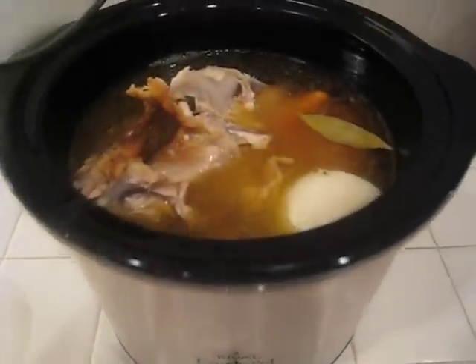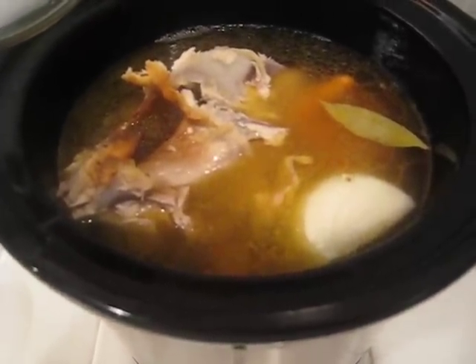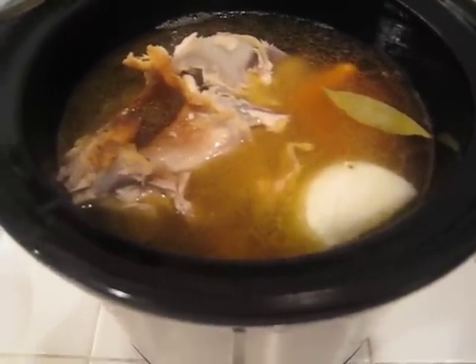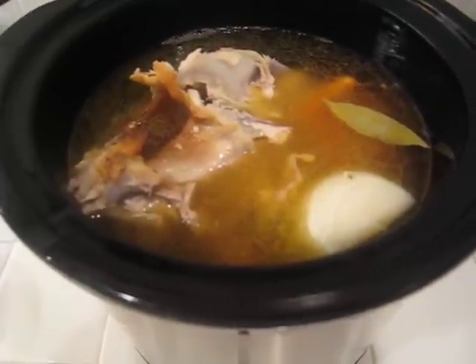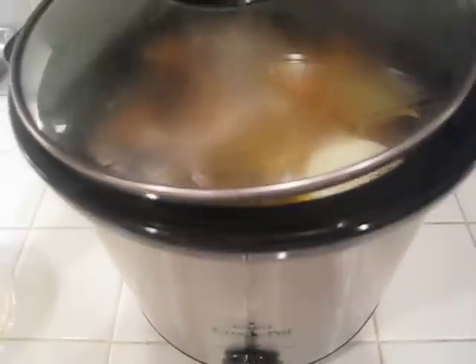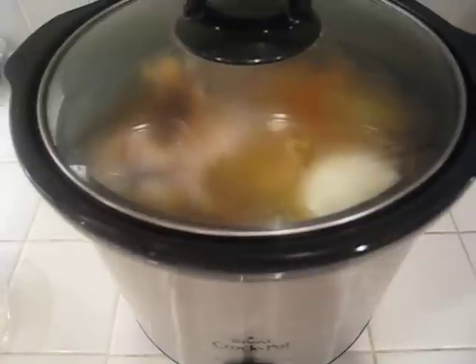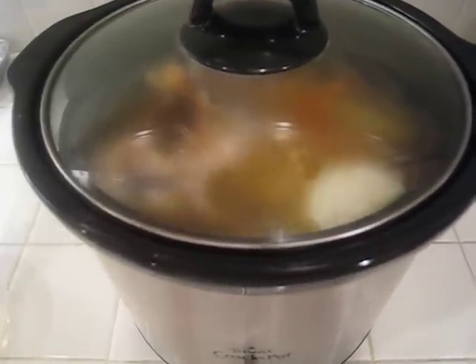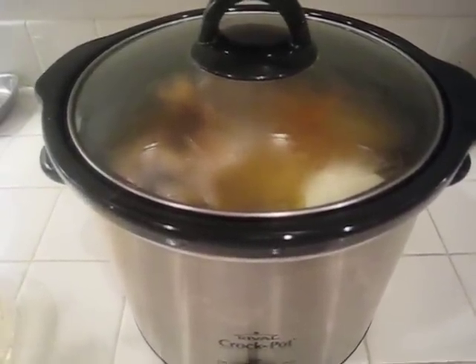Afterward, you just want to drain it off. You'll pull out the big solids, throw those away, and strain the broth and you'll be ready to use it. If you want to cool it and put it in the fridge, any little bits of fat will kind of solidify up at the top and you can remove those. So that's how you make chicken stock.